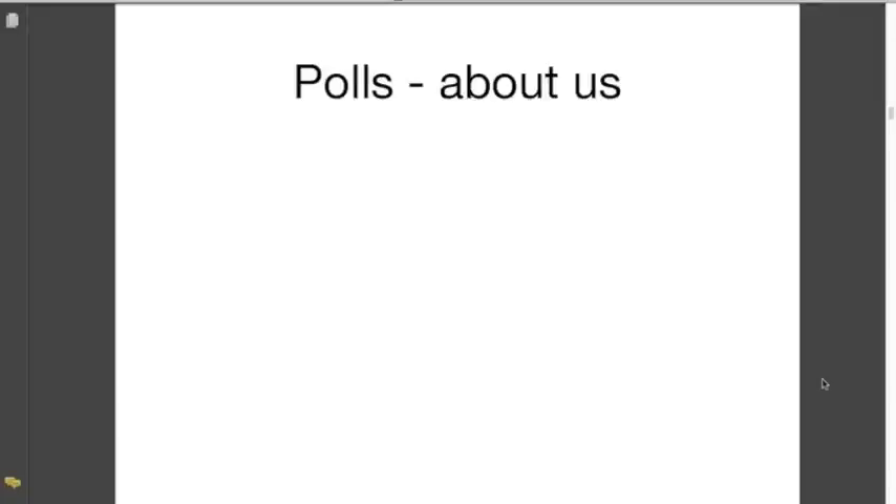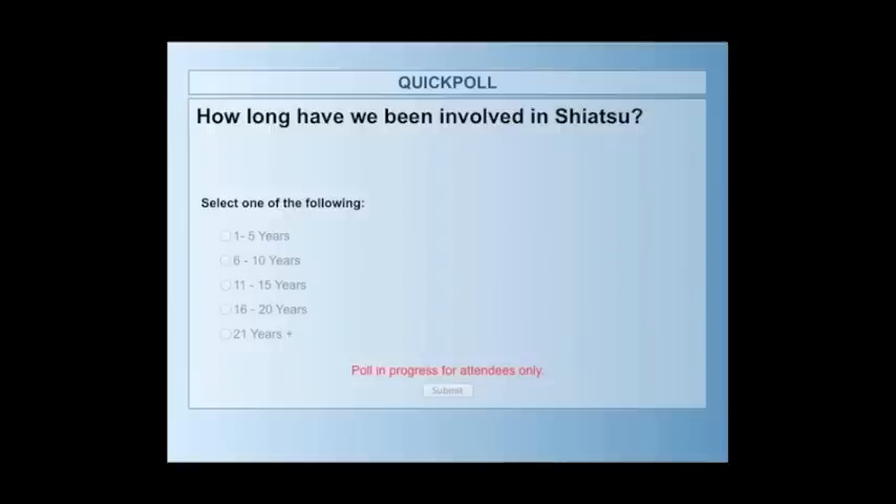Now can we find out something else about you? How long have you been involved in shiatsu? Let's find out how experienced you are as a group. We've got 18% with 1 to 5 years, 25% with 6 to 10 years, and 36% — our biggest single group — with 11 to 15 years. Then 11% with 16 to 20 years, and another 11% with 21 years or more. So we've got a very experienced group here — by far the biggest majority of you have over six years' experience.